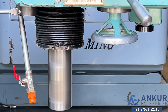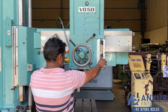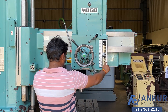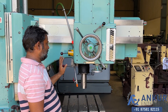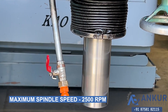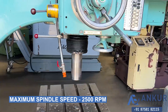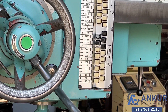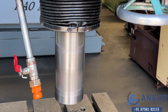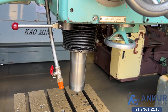Now show me at its maximum spindle speed, that is 2500rpm. Working on spindle at its maximum speed — 2500rpm. As you can hear, there is no extra noise even at its high RPM. The spindle is completely silent.